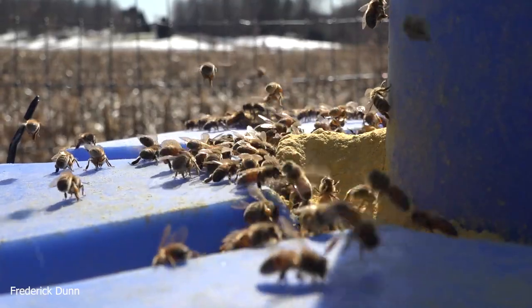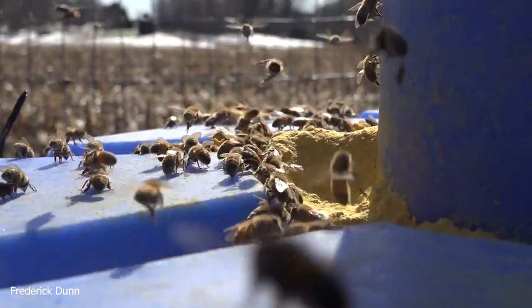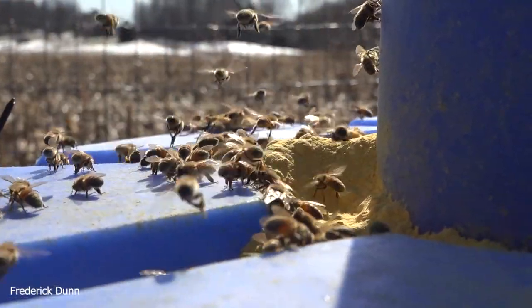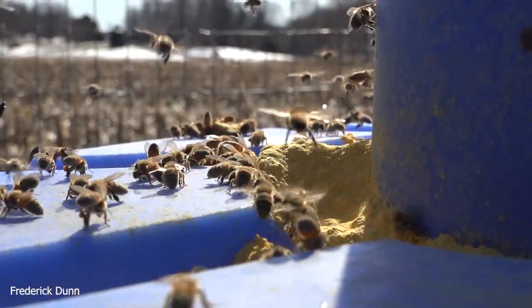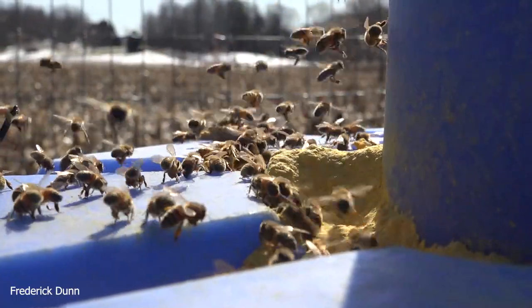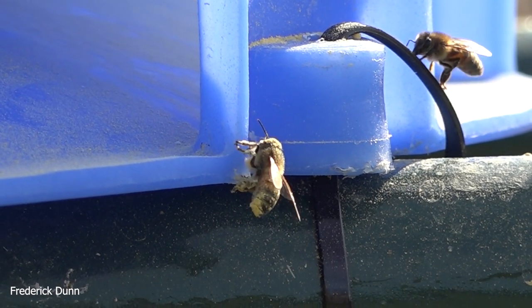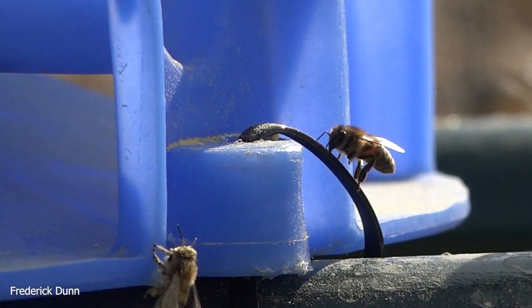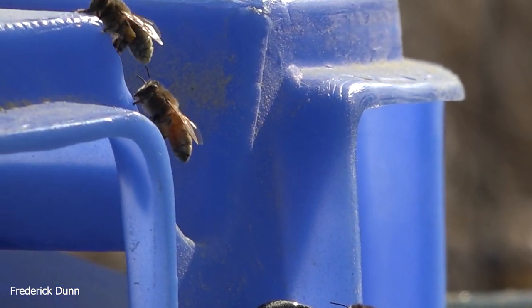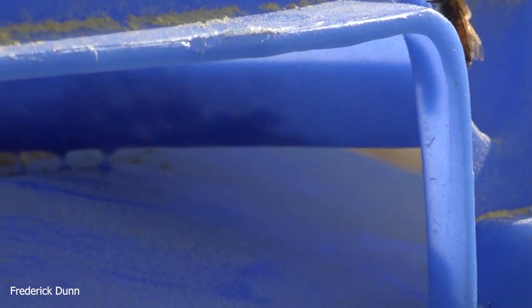The bees could smell it and flew to this right away. Once you've smelled pollen substitute — this Ultra Bee by Mann Lake — you'll recognize it right away. The bees did not take any time at all to get over here, and of course, thank goodness they're cleaning up the spilled stuff. Look how they get the pollen all over their bodies and rake it back.